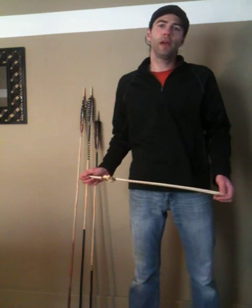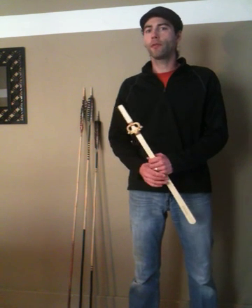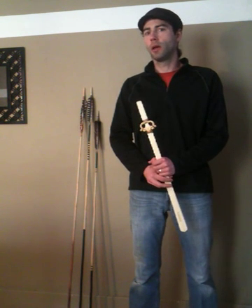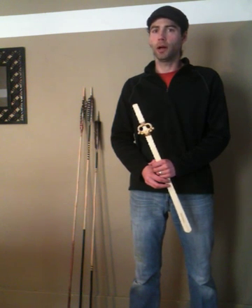There are obviously many ways of sizing atlatls, and this is just simply the one that I've come up with. However, it does a very good job of giving me, based on my personal throwing style, very well sized and proportioned atlatls and darts.